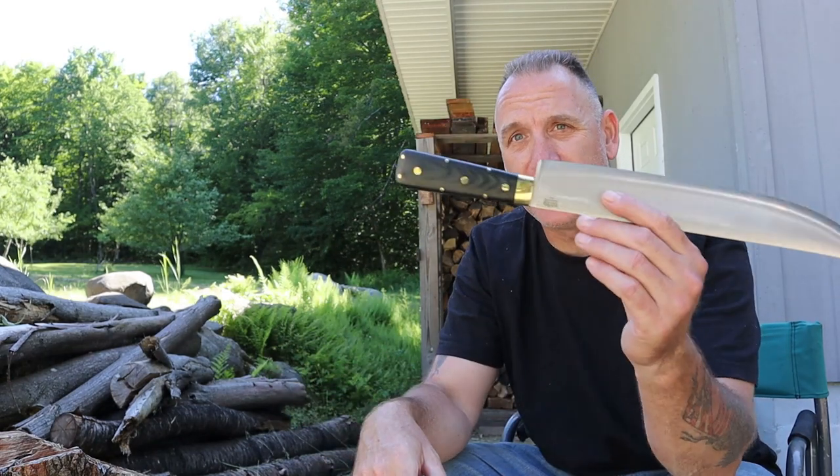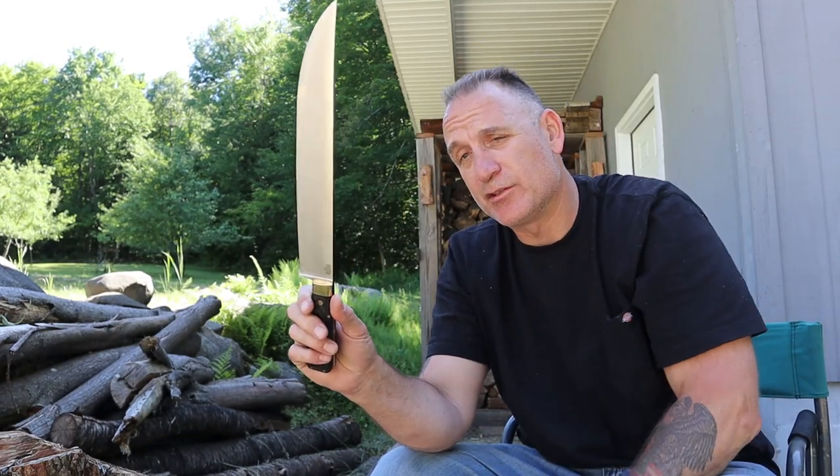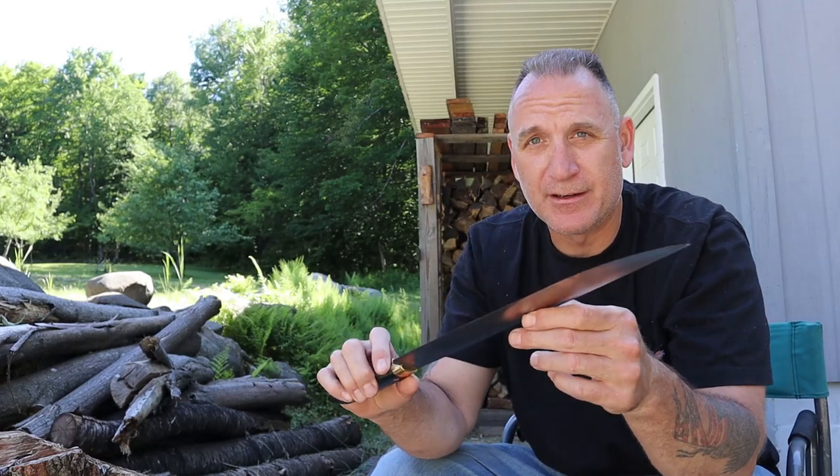It has a really nice coffin-style handle with micarta. These are still available — I think Knives Ship Free has them. It also comes with a really nice sheath, but I want to give you a little background on this knife before we start testing.